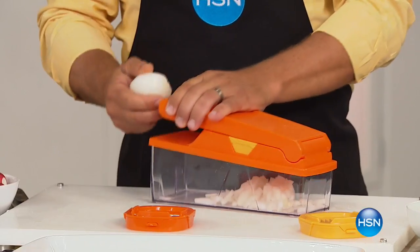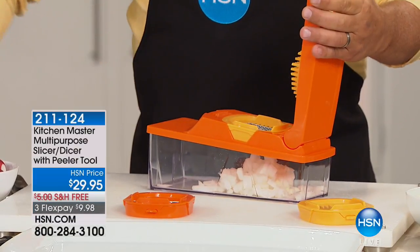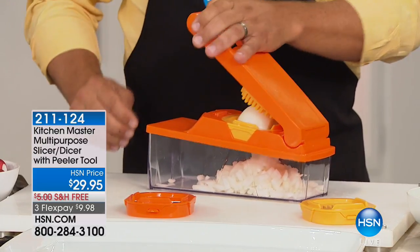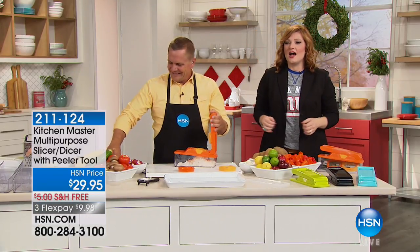Full disclosure — I own this item in my kitchen, but I'm not the one who bought it. My husband purchased it from HSN, and when I got home my reaction was 'why did you get that?' He said, 'honey, you're always chopping and slicing and dicing and cutting your fingers, and I just thought it would help you.'